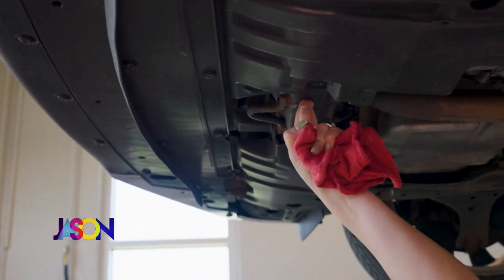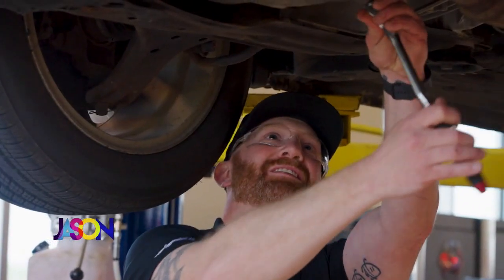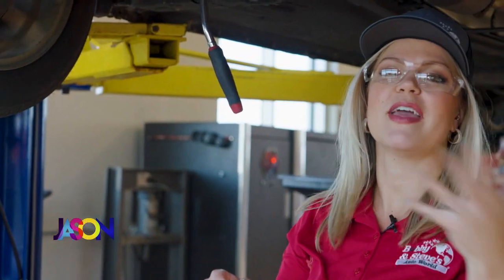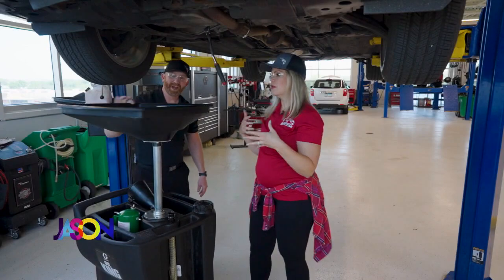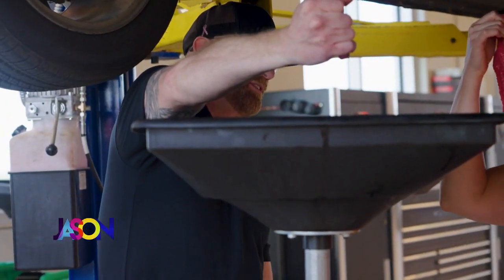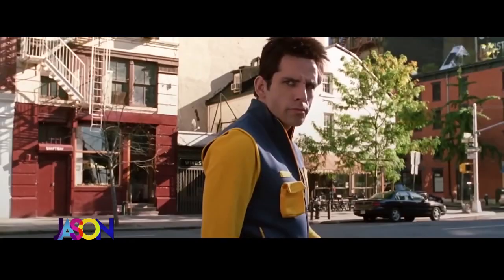Right here is your oil drain plug — see, it says 'engine oil' here. I know how to use this. What do you want me to do? Let's get this over here. Don't get sprayed in the face — don't get sprayed in the face! It's like a James Bond movie. You're going to want to back up just a titch because it's going to shoot. I'm just going to crack her loose. It's not going to spray out right now.